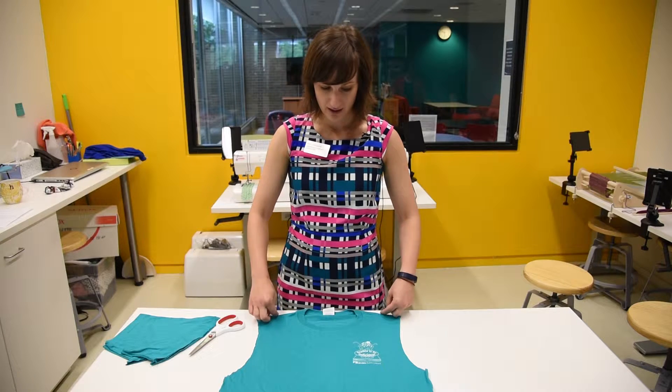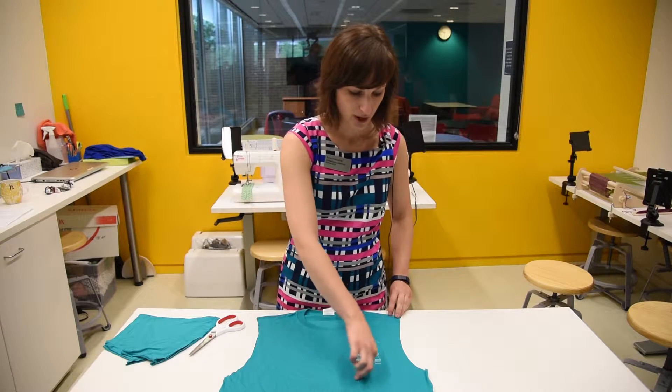The next step is to cut the neck, and we want the hole for the neck to align with the armhole, like that.